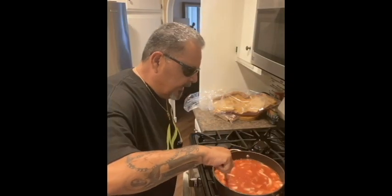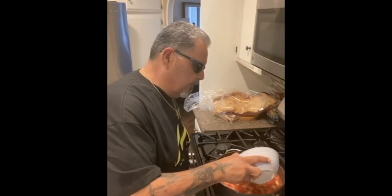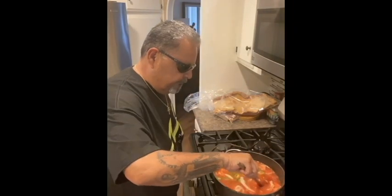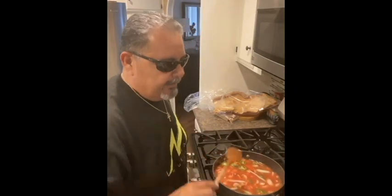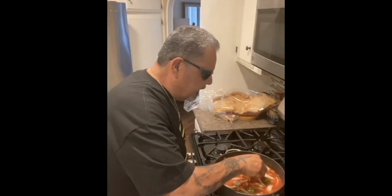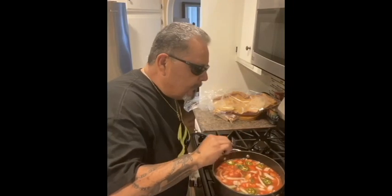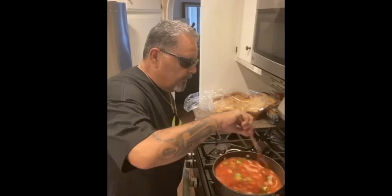Now I've got all the mixture in there. I like jalapeños so I like it a little spicy — I throw in a lot, but adjust to your preference because a lot of people don't like too much jalapeño. Now it's hot and we taste it — yeah, it tastes good!